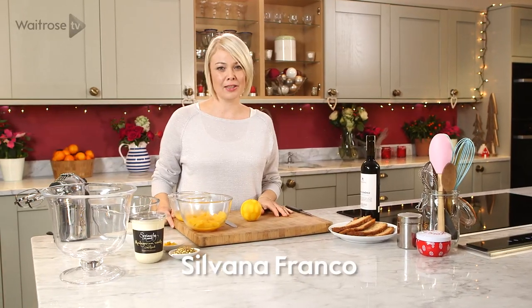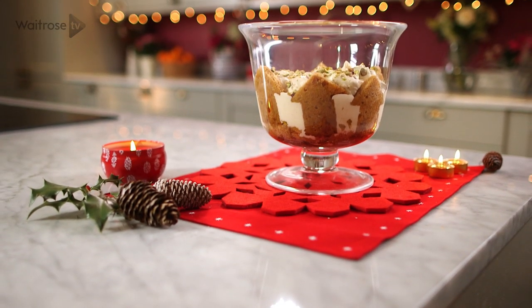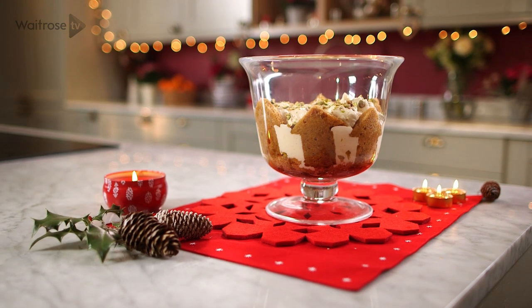Trifle is one of those puddings that never goes out of fashion, and this is a delicious festive version made with oranges and ginger cake.